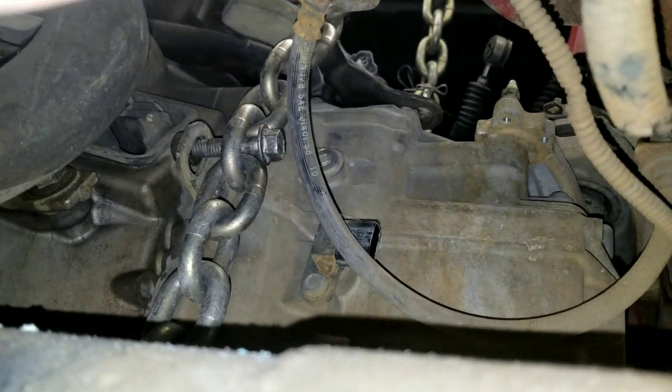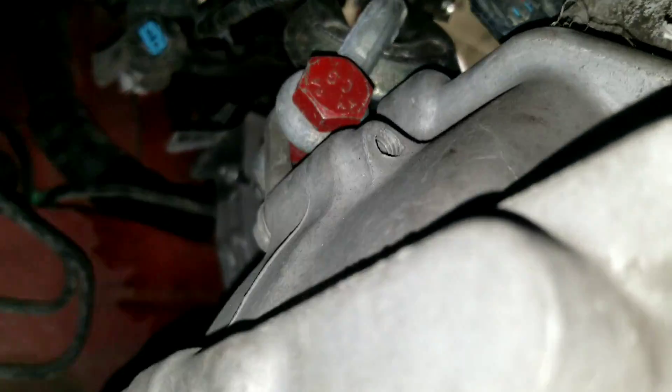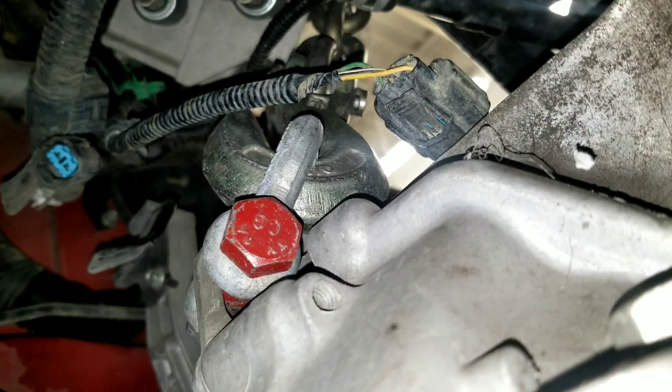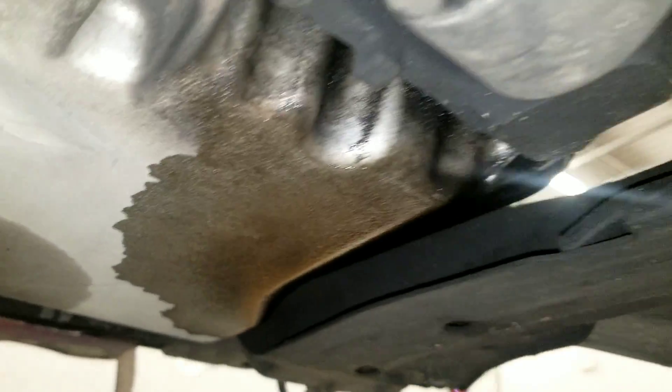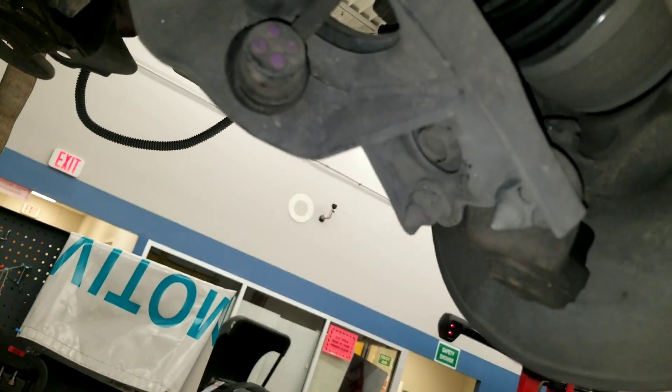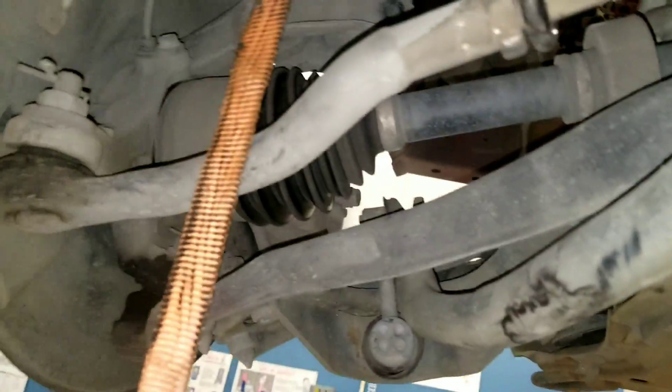We're holding the transmission back with the chain, holding it up to the support point. It's designed to hold it up, so we're gonna support the transmission there. We really need to fix this back here, but we're gonna take the lower control arm out, then we'll be able to pull out the axles. Easy peasy, just takes a long time when you're by yourself.